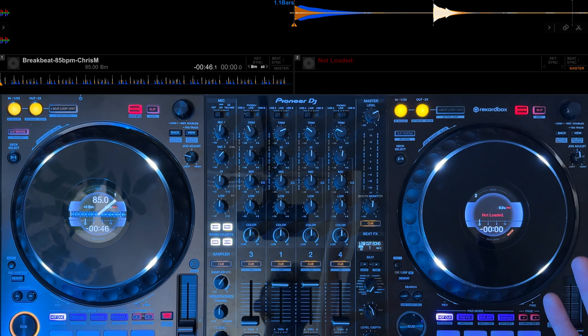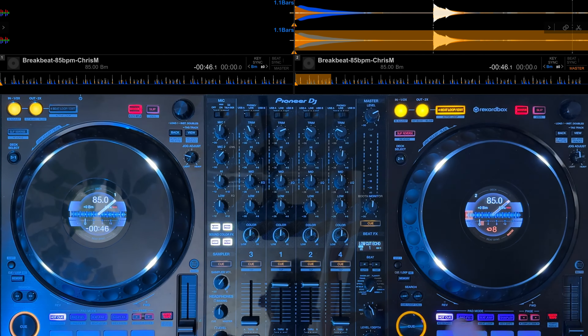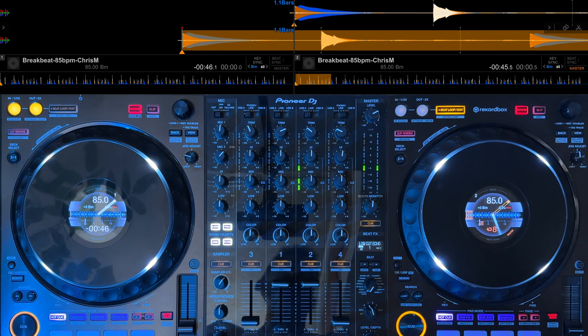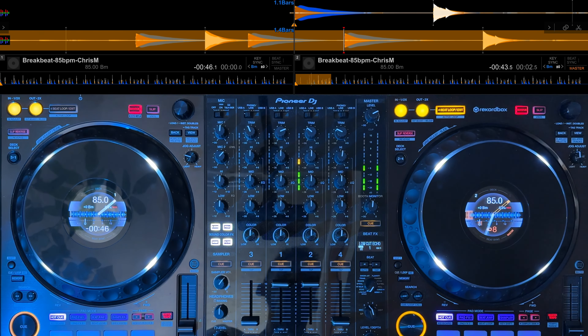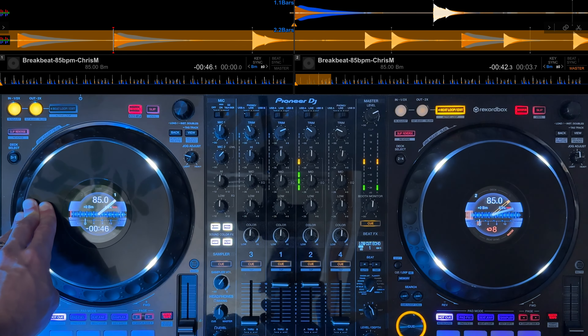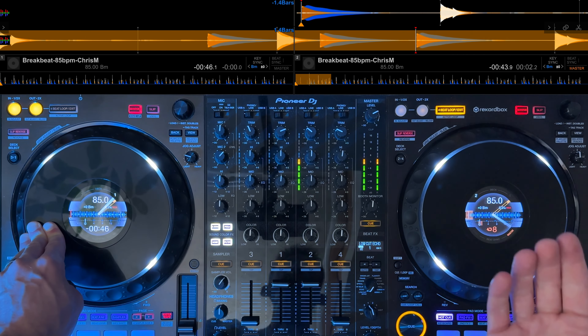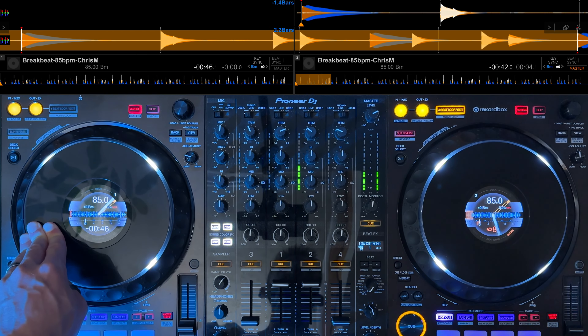Load the same break beat loop to the other deck and set a loop. Let's start the loop playing. Hold down the jog on deck one and press play — this means it will carry on playing once you release.